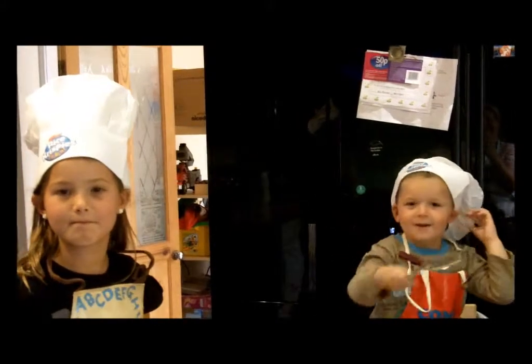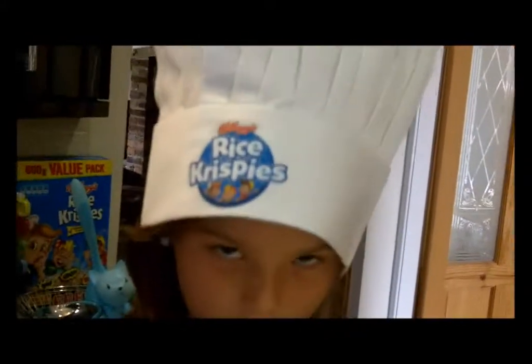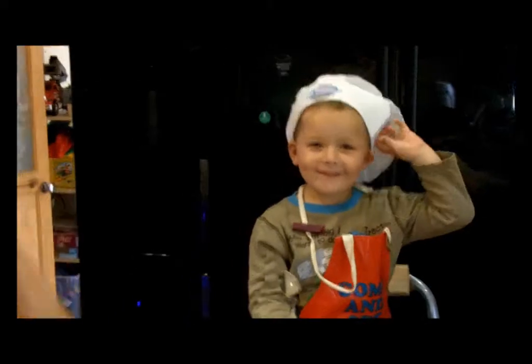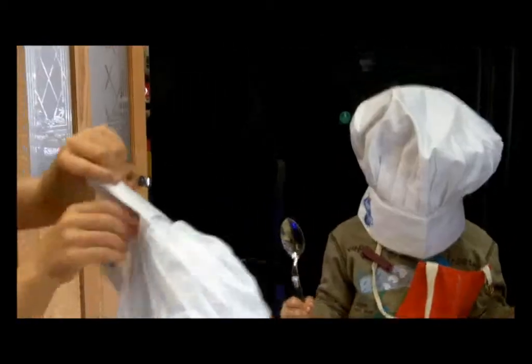Hi kids, say hi. Hi. So look what we're doing today. Look what happens to my hat. I know, sweetheart, I know. Is yours the same? I look like a freako. No you don't, you look gorgeous. You look like a little Tetley T-boy with the hat on the back of his head.